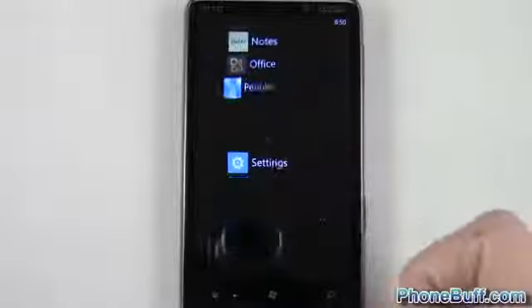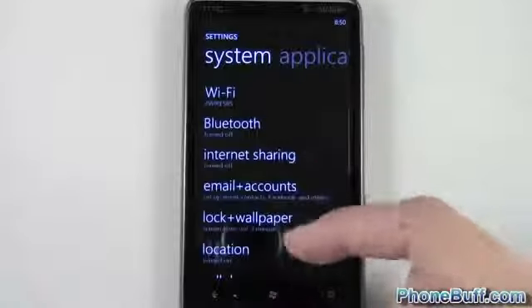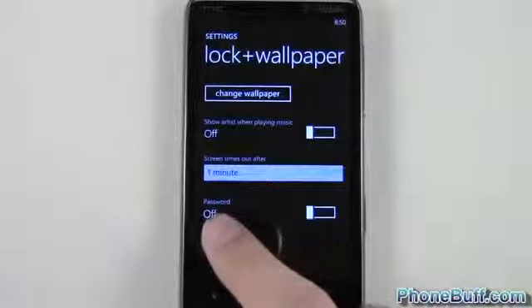From your home screen, swipe over to your app list, go down to the Settings icon, and then from here go to Lock and Wallpaper and tap on that.